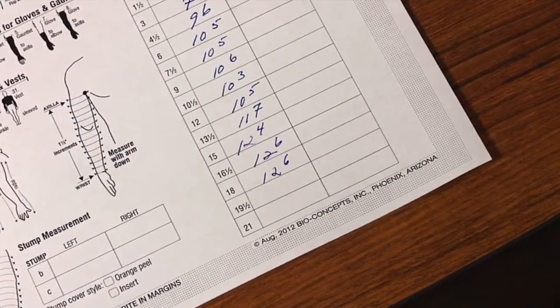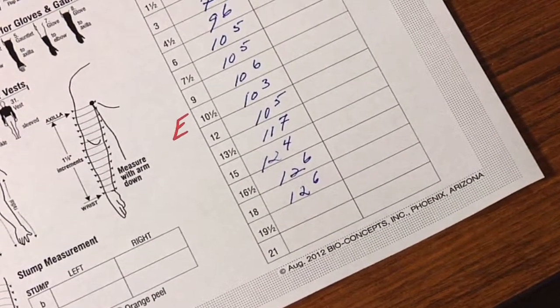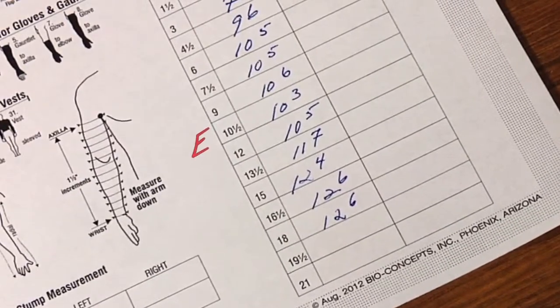If the sleeve is to go over the elbow, record the location of the elbow by marking an E on the measurement chart, next to or between the circumferences closest to the elbow.